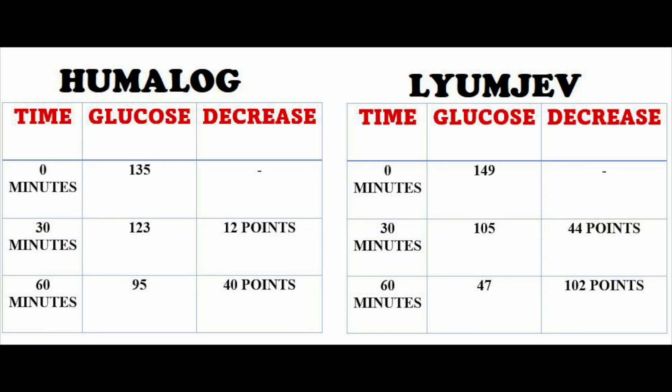That was my first time using LUMJEV. As you can see by my blood sugar at 60 minutes, that took me by surprise — I did not expect it to drop my blood sugar that fast. Let's look side by side: with Humalog I started at 135; with LUMJEV I started at 149. At 30 minutes, Humalog dropped me 12 points down to 123, while LUMJEV had already dropped me 44 points down to 105 — more than Humalog dropped me in a full hour.